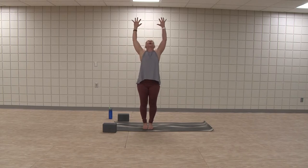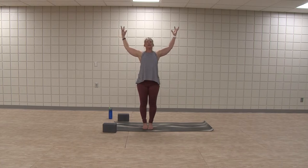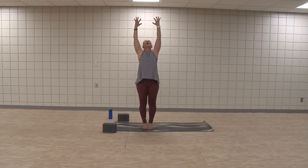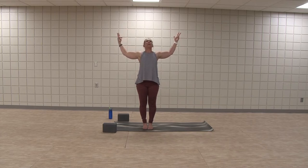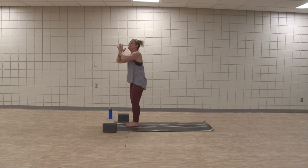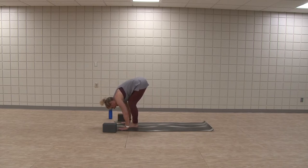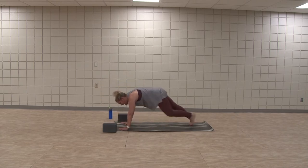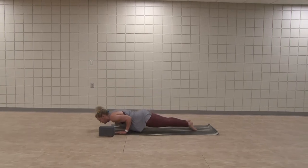Now back bend — elbows go wide, open the heart again. Inhale, rise up. One more time — open the heart. Inhale, rise up. Exhale, hands to heart, forward fold. Inhale, half lift. Exhale, plant hands, step back to plank — right foot down, left. Again, always your option to flow — full or kneeling, or hold the plank.